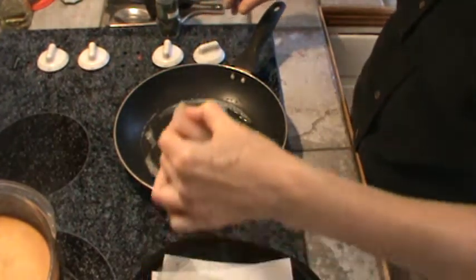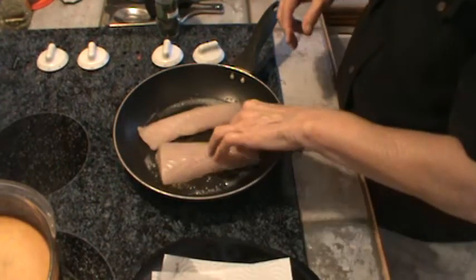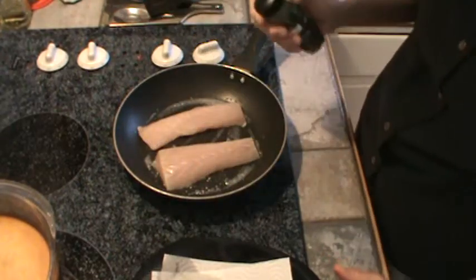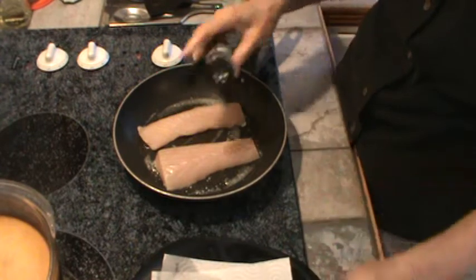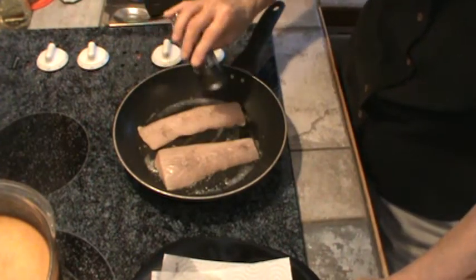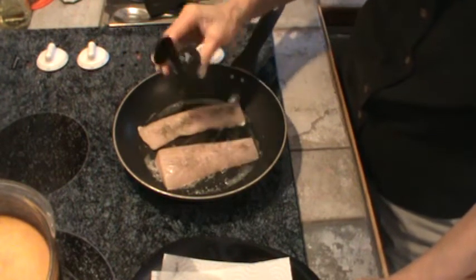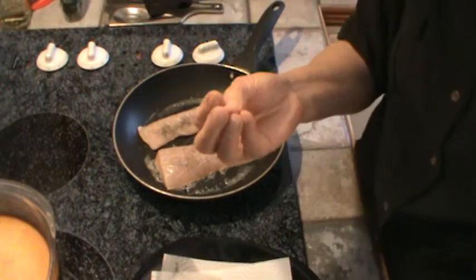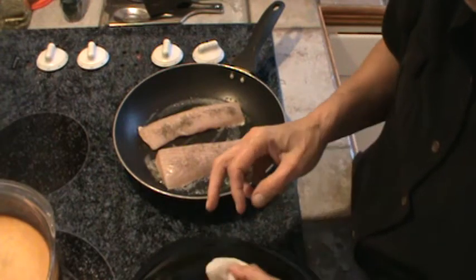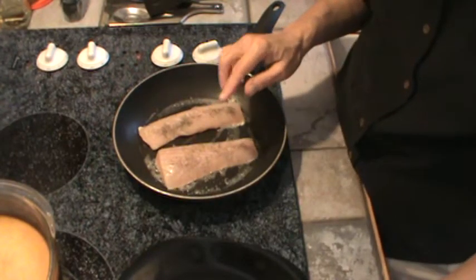I'm going to put it on medium to medium-low heat. And all I'm going to do is sprinkle on a little bit of dillweed. I love dillweed with fish, really of any kind. Just a little bit right on top. The mahi-mahi is a very tight-grained fish. It reminds me of fresh salmon because it's such a tight grain on it. And this is wild-caught, so that should be good.